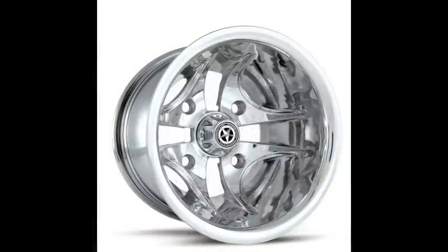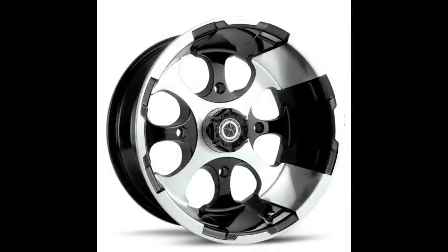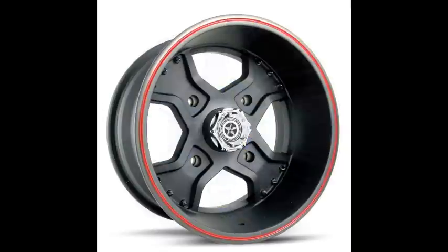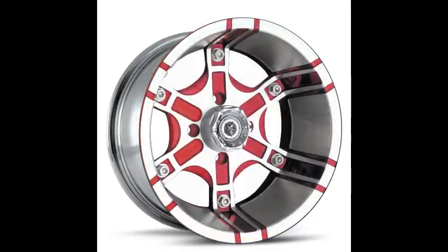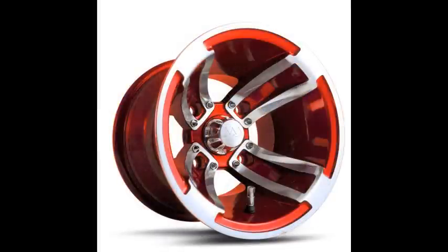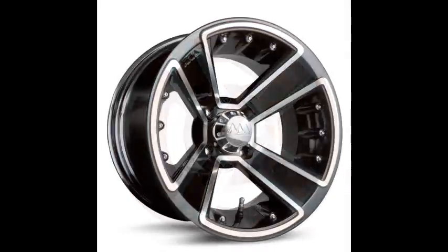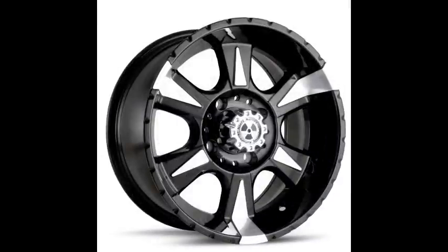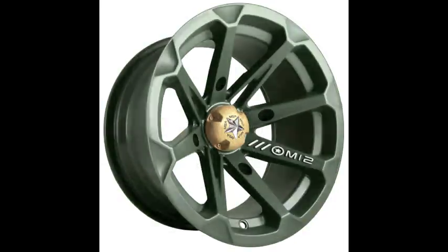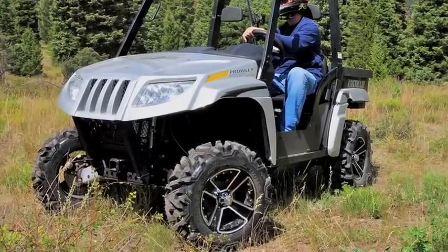Basically what we do is we manufacture custom ATV tires and golf cart tires and wheels, ATV wheels. We've been doing golf cart tires and wheels for over ten years now and we got into the ATV wheel market about five years ago. Our background comes from automotive wheels and we noticed a real lack of design in the industry and wanted to bring some more design and function to the market. Hence, we've added many styles and fitments to adapt to not only ATVs but UTVs.